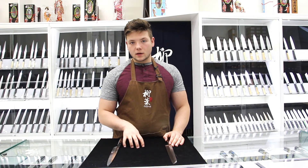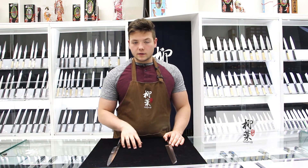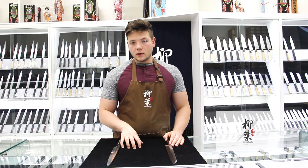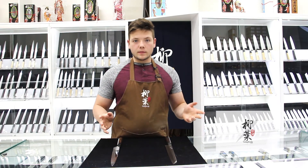Thanks for watching — again, this is Knife Talk. You can check out our Instagram at yanaginife underscore inc, our Facebook at yanaginives, or you can visit us at yanaginife.com. If you like this video and you want more, please leave a comment in the comment section below and subscribe. Thank you.